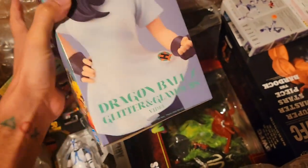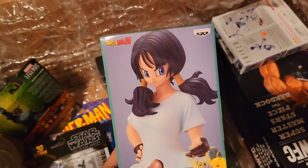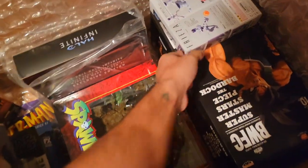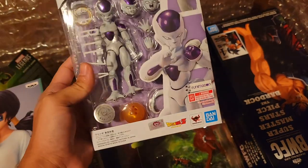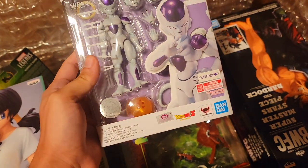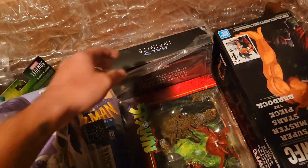Over to the side we have Videl from Dragon Ball Z — this is a statue. I do collect some statues here and there, and this is a Videl version because I don't see a Videl action figure coming anytime soon. Here is an SH Figuarts Frieza for my mint-on-card Dragon Ball Z Figuarts collection. I already have him loose, but didn't want to review the same figure for a third time.